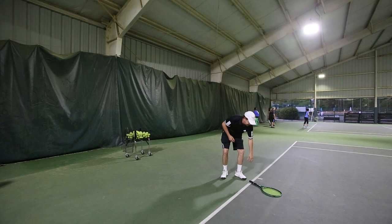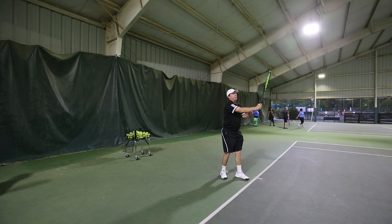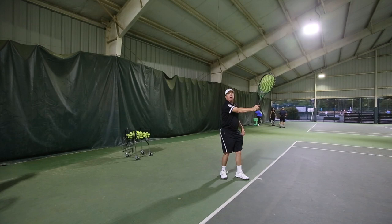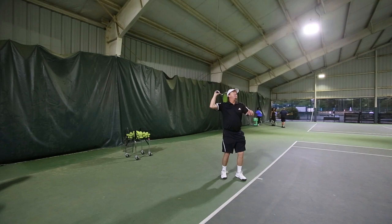I pick up my racket and I've got to get my grip down, because grips mean everything. We start with our forehand grip — knuckles at Semi-Western, which we've talked about already. But we're going to take it to a hammer grip, like you're holding a hammer. That's called the continental grip, and it's critical. It gives you a little slice, a little feel. This grip allows me to hit flat, allows me to hit slice, and allows me to hit topspin. But for now, we're just going to learn the flat serve.